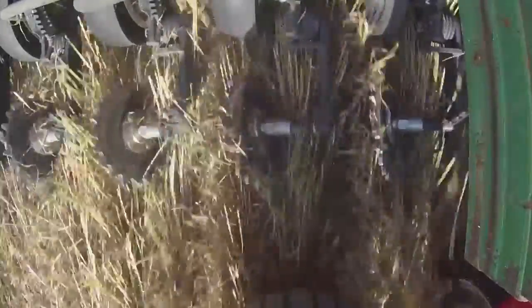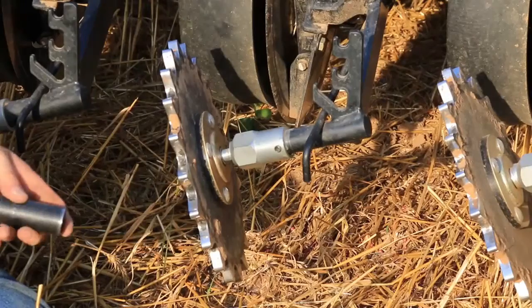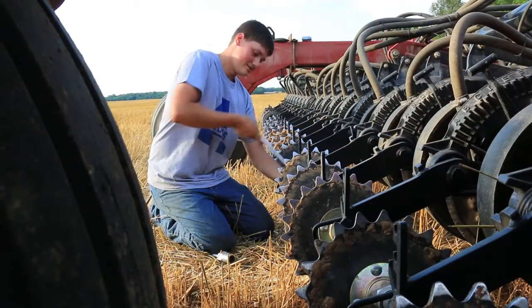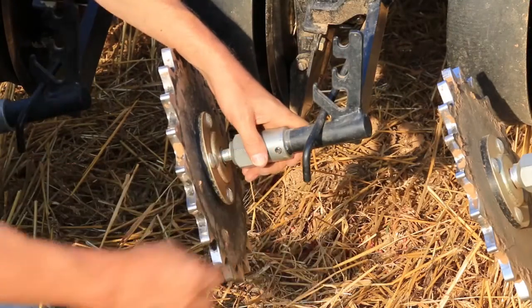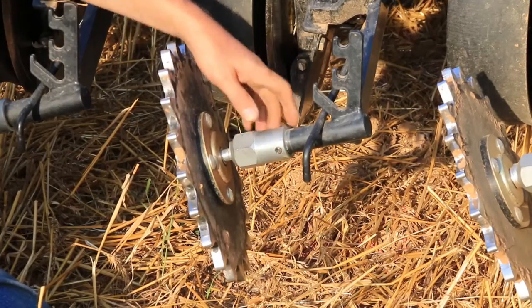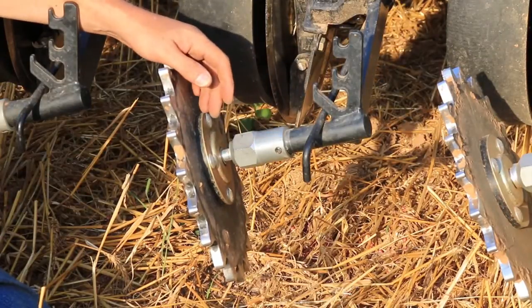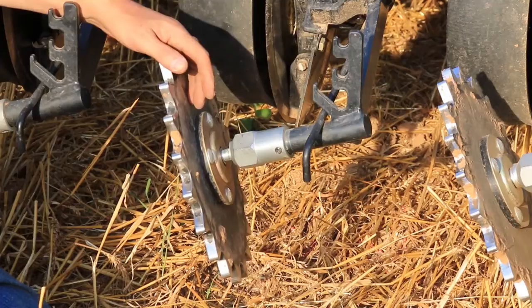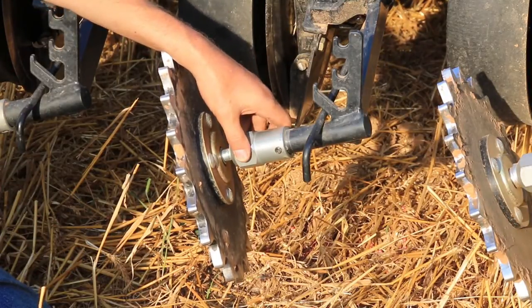It's a pretty simple little device. Once you get the angle selected that you want, you basically snug up the lock nut and then tighten up the locking set screw to lock it all in position. We've now got a general set of recommendations based upon our field experience with different wheels and different soil types, to let growers know approximately where they need to set it up initially.